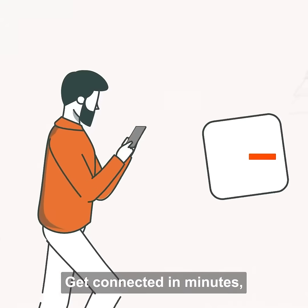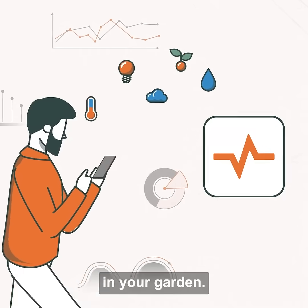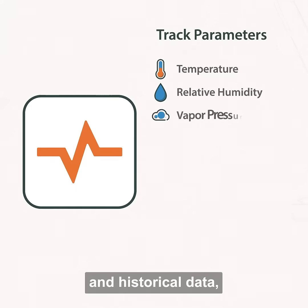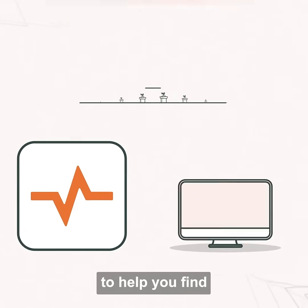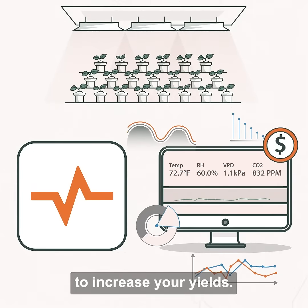Get connected in minutes and get critical insights about what's going on in your garden. The accurate and reliable Pulse sensors log real-time and historical data such as temperature, humidity, VPD, CO2, and PAR measurements to help you find and fix hidden problems and dial in your environment to increase your yields.